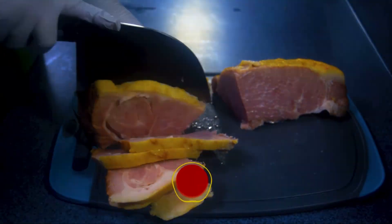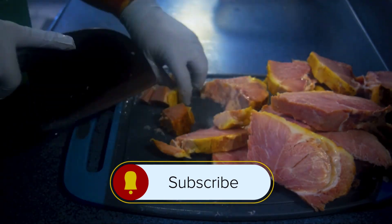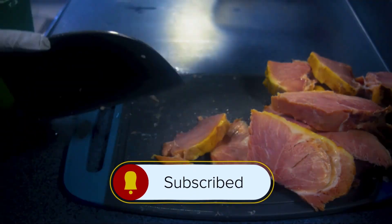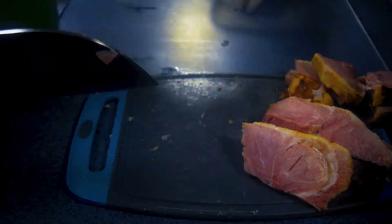I buy the bone-in ham, which you'll want to do as well. Go ahead and cut it, take the bone out, and then take about half the meat. I bought an eight and a half pound ham. I ended up using about three and a half pounds of the meat plus the bone for this recipe.